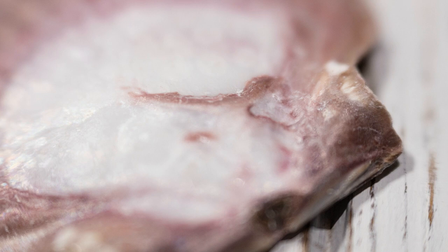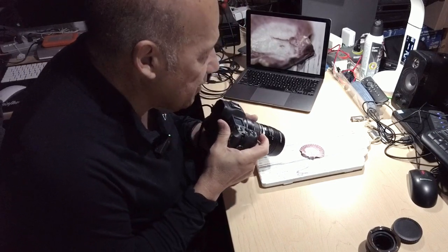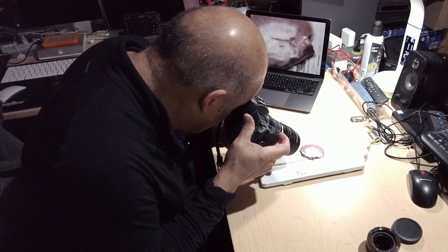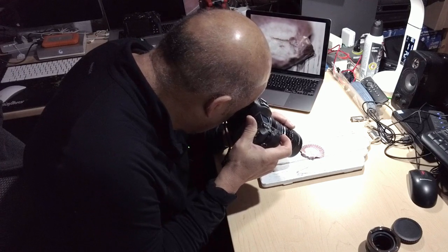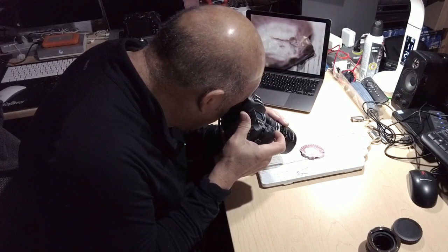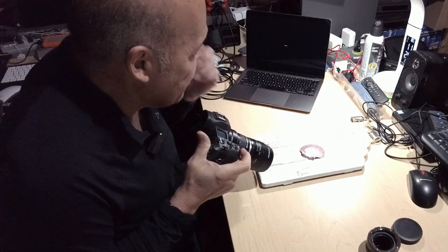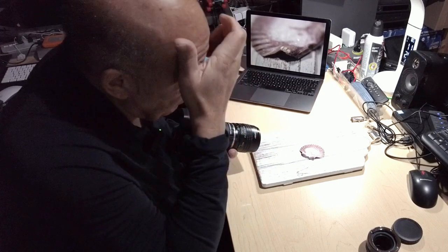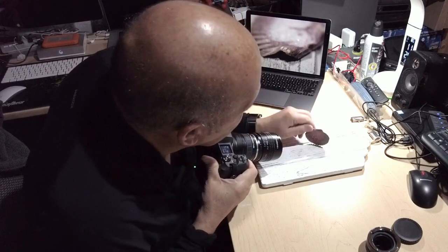One great feature of this EOS R is focus peaking. In the EVF, when you're focusing, whatever is in focus will turn red — though you can change the color to green or any other color depending on your camera. So now I'm focusing on the tip of the shell. I'm sure I could do a better job if I put the camera on a tripod, because this is very sensitive work.